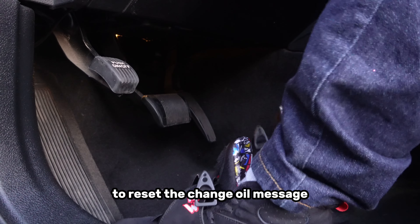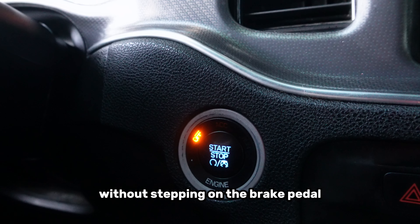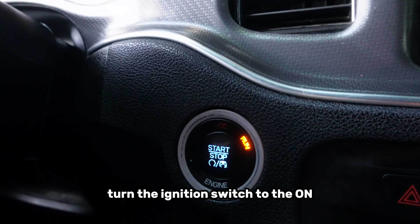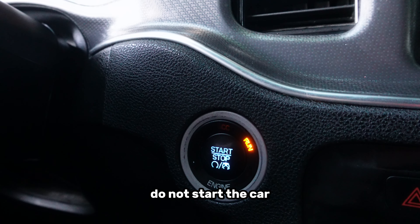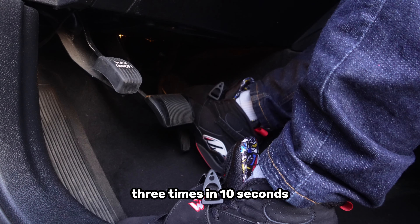To reset the change oil message, follow these steps. Without stepping on the brake pedal, turn the ignition switch to the on/run position — do not start the car. Then fully press down on the gas pedal 3 times within 10 seconds.